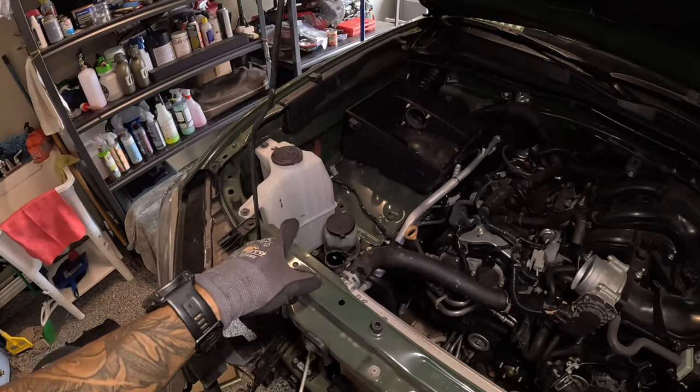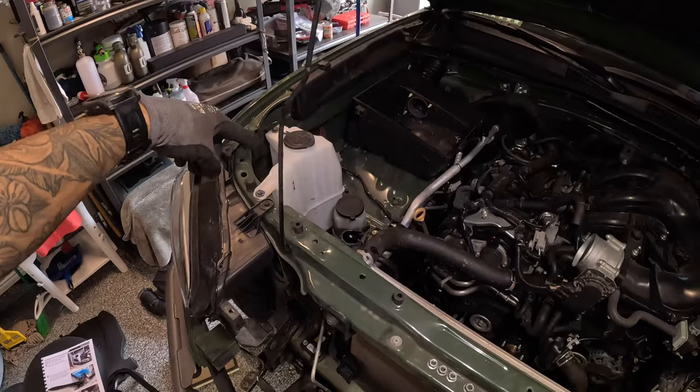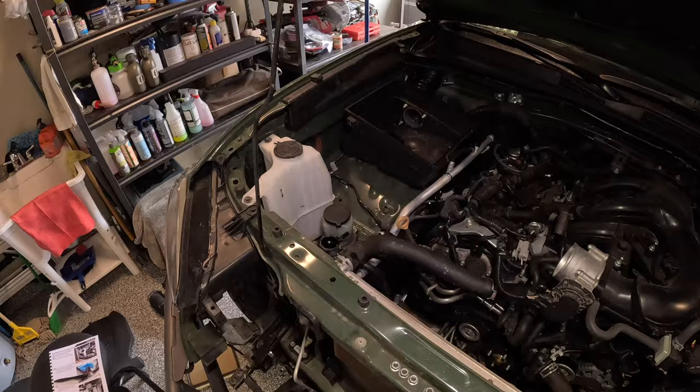So for me the next step is going to be to unbolt the washer reservoir, get that out, and then start working on getting the mounting area for the actual battery set up. I think it's almost empty, so it's kind of perfect timing to remove it.